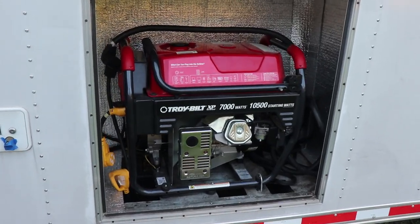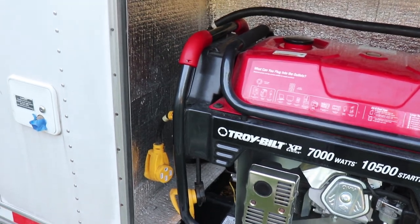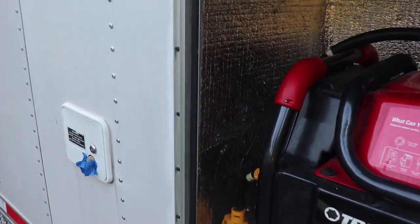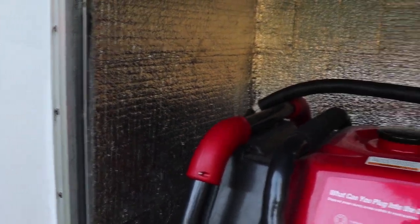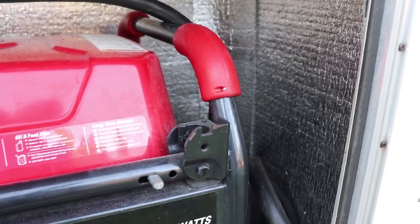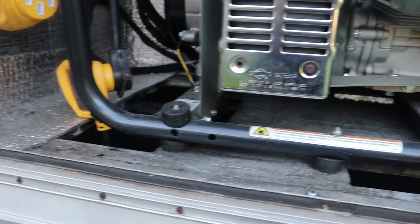So real quick, we put in a Troy-Built 7,000-watt generator. It provides 30 amps of power so I can run pretty much everything, even the toaster oven. One of the things I did is lined in here with some insulation to help reduce heat and some noise, and I put some isolators on the mount so it doesn't vibrate too much.